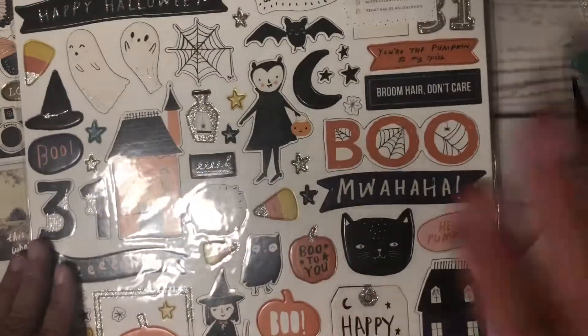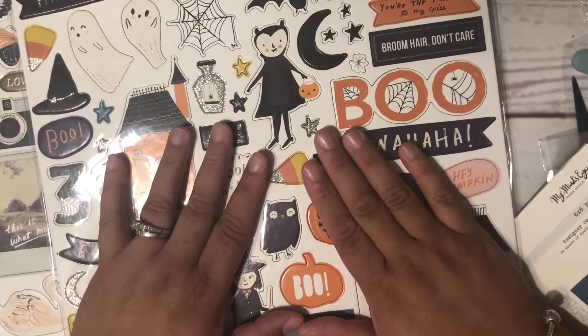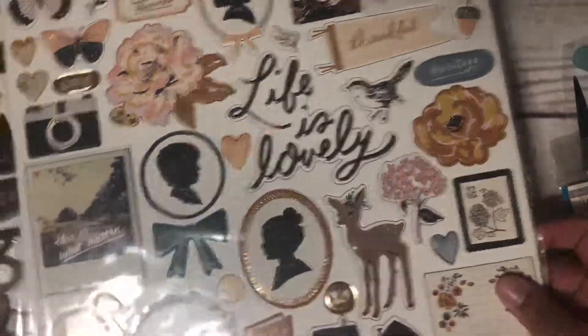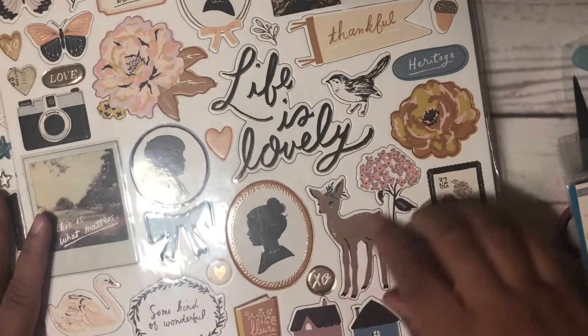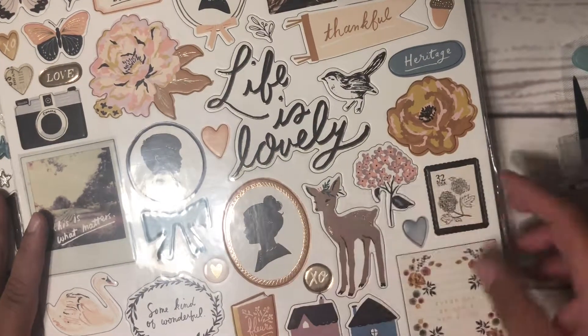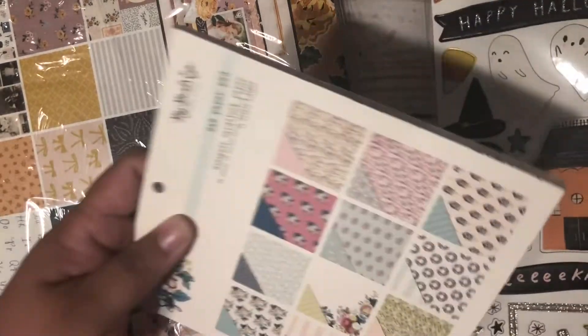It didn't have the chipboard stickers, and I do plan on using that in my upcoming Halloween series — I'm really excited. I also have the heritage collection by Maggie Holmes and I'm really loving all the lavenders and mustard yellows. I'm really excited to use the hey pumpkin chipboard stickers.